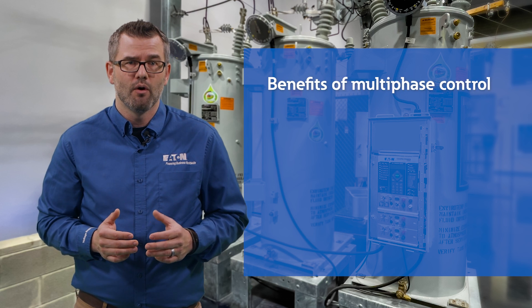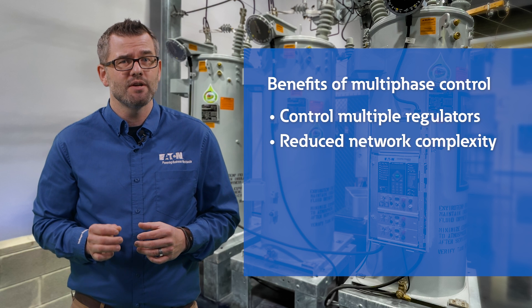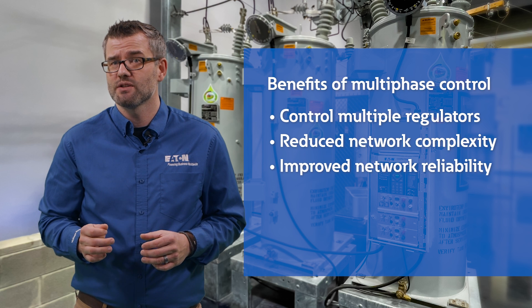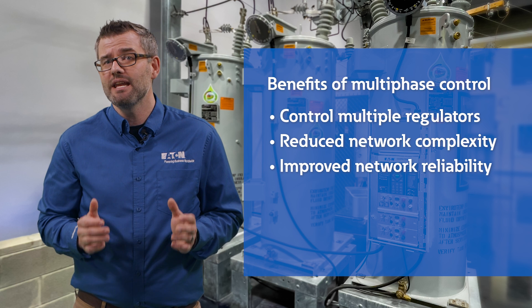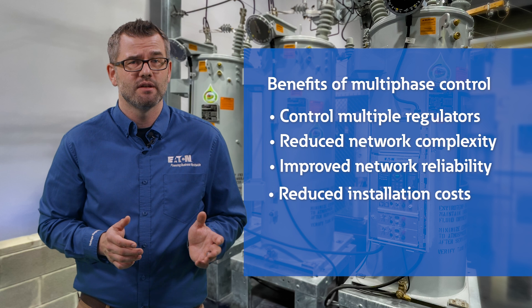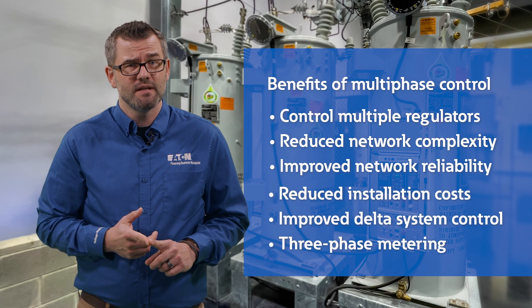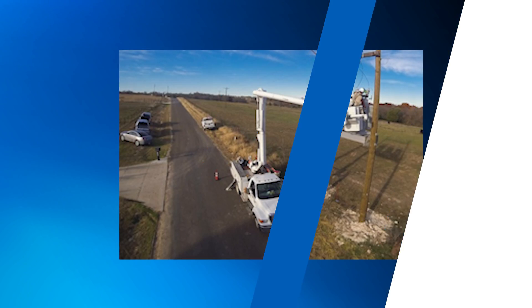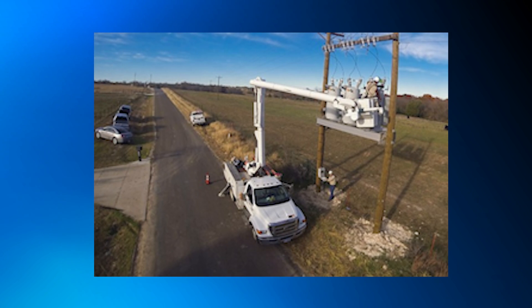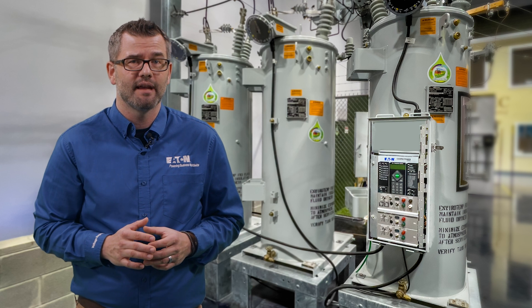Additionally, multi-phase control provides the following benefits: one control to operate multiple regulators; a single node for communications, which simplifies network complexity and reduces communication drops between regulators and SCADA; increased network communication reliability with control power provided from any of the operating regulators on the bank; reduced installation costs by eliminating multiple runs of cables or communication devices; ability to more effectively manage delta-connected systems; and three-phase metering values for voltage, current, power factor, and harmonics. A typical multi-phase control installation has regulators placed on an H platform across two poles with the multi-phase control mounted at operator level. Regulators can be connected to the control with a maximum cable length of 120 feet.